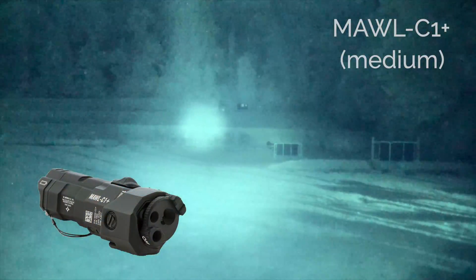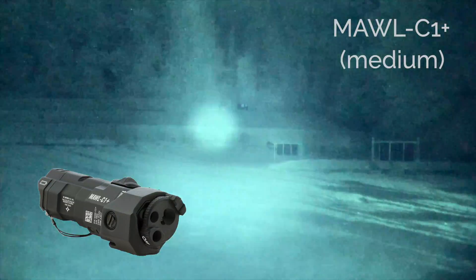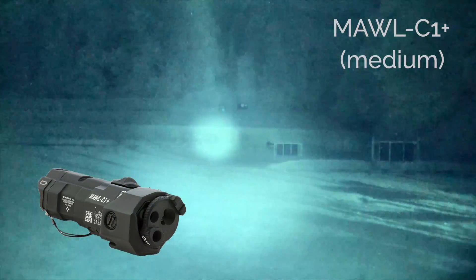The Maul C1 Plus laser device is initially shining in medium mode, then long range.